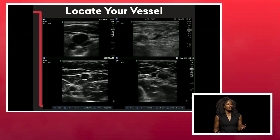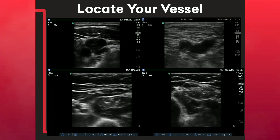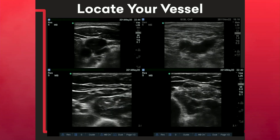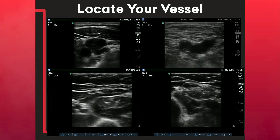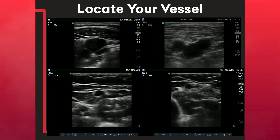When it comes to locating your vessel, especially as it relates to peripheral lines, the perfect vessel is one that is not paired with an artery or a nerve, has a straight trajectory, is not tortuous, and is superficial. One of the biggest pitfalls people make is they don't look in more than one extremity before settling on their vessel target.